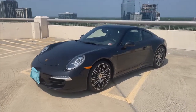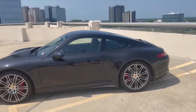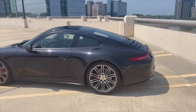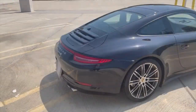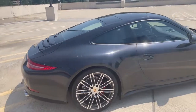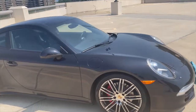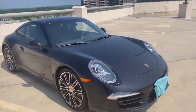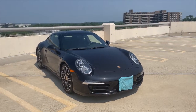Hey guys, welcome back to the channel. In this video I have a really special car for you today. This is a 2014 Porsche 911 Carrera 4S and we're going to go over some of the cool features of the exterior and the interior, as well as get an exhaust clip of this beautiful Porsche. So let's go ahead and get started.